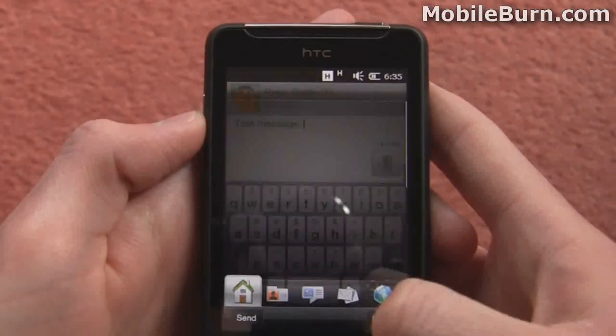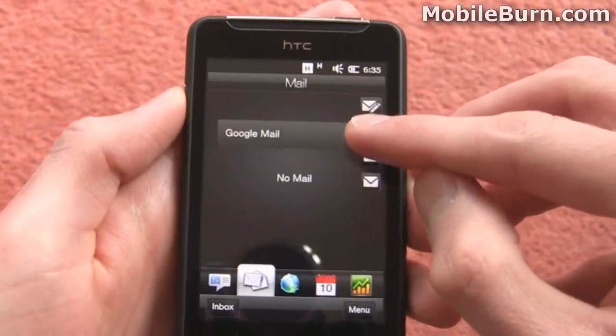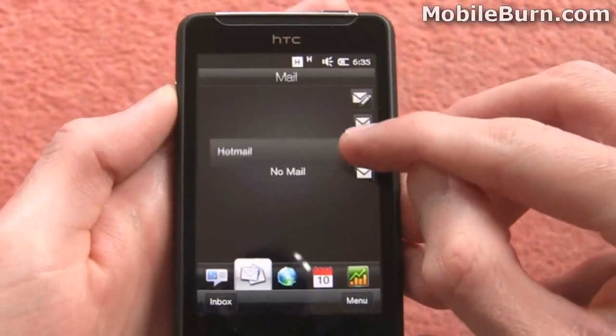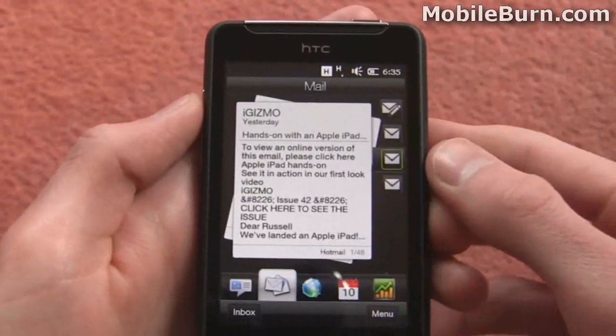Moving on from that we can show you the email system as well. You can have multiple accounts set up like we've got here — I've got my Google Mail account as well as my Hotmail and also my Mobile Burn accounts. So we can just flick to one of those and quite easily flick through the emails as if they were real pages, which is quite handy.